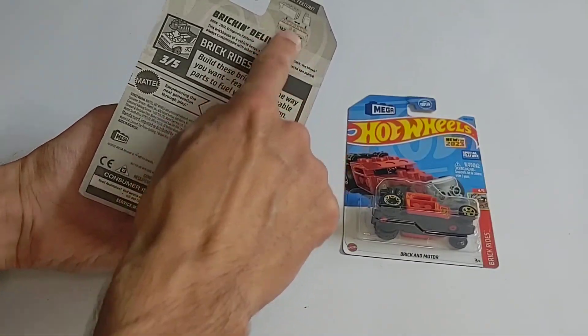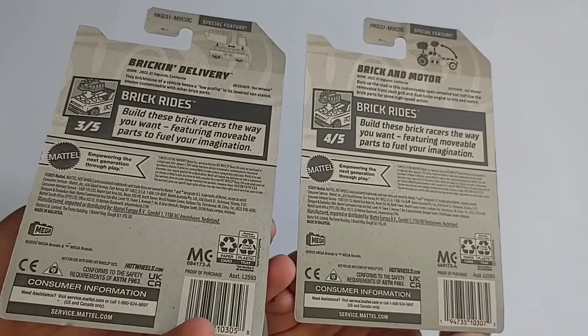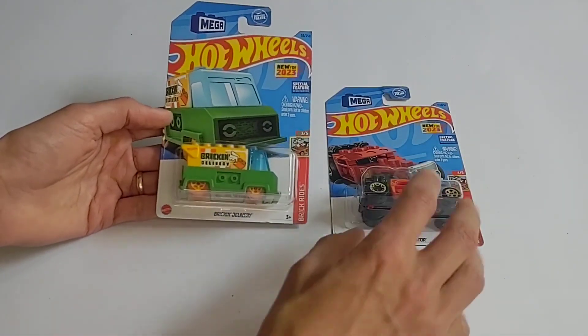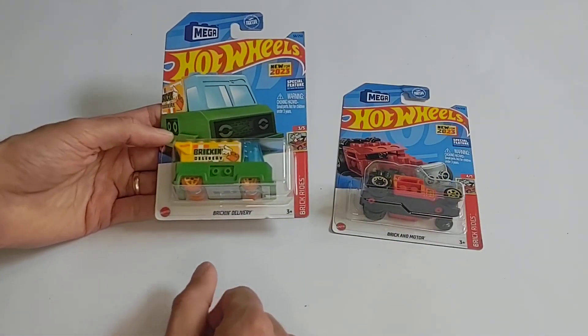It looks like you can just kind of build them with various different parts and obviously add your own stuff. So we're going to crack these open and take a look.